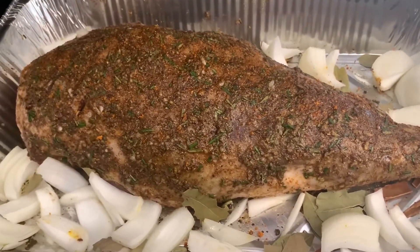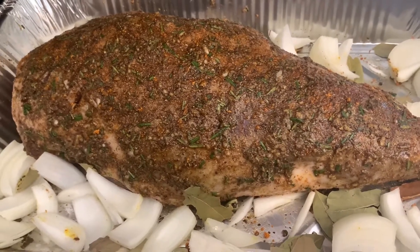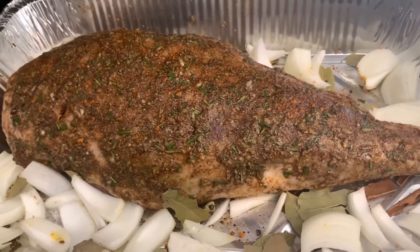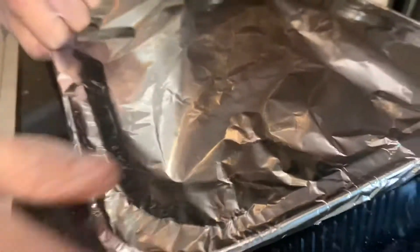And now we're going to go ahead and cover this. We're going to cover it with two layers of heavy duty aluminum foil, and you want to make sure that you tightly seal it — this is very important. So you're going to do the first layer first and seal it very tight, and then put the second layer and also seal that very tight. Then we'll be baking it.